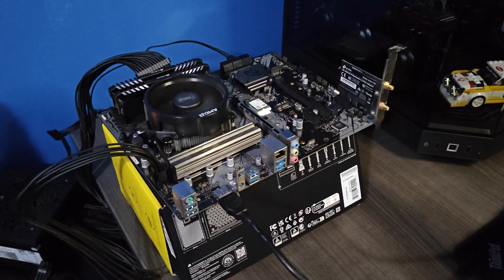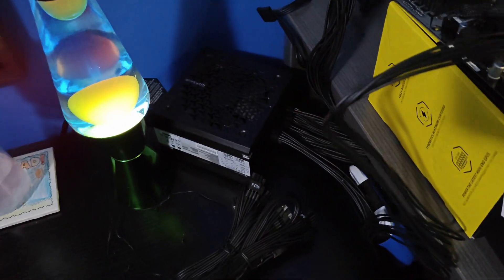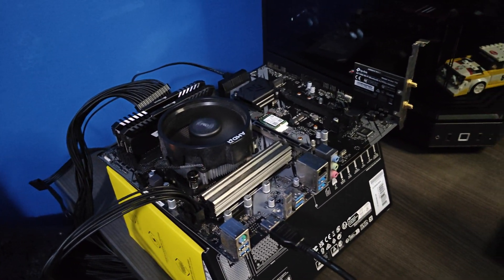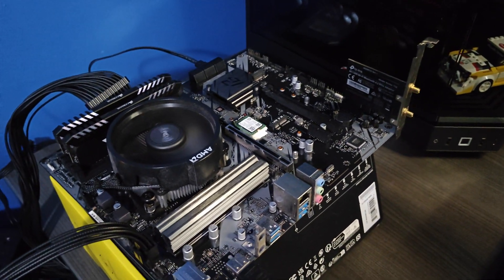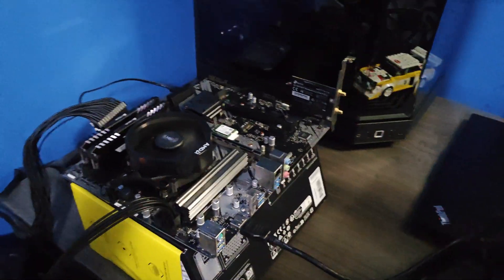Maybe it was his power supply. The only other variable I can think of is this power supply — it's a brand new power supply — and the system is booting to Windows now. It's just one of those weird things with technology. Well, we're going to throw it all back together and test it again just to know for sure.